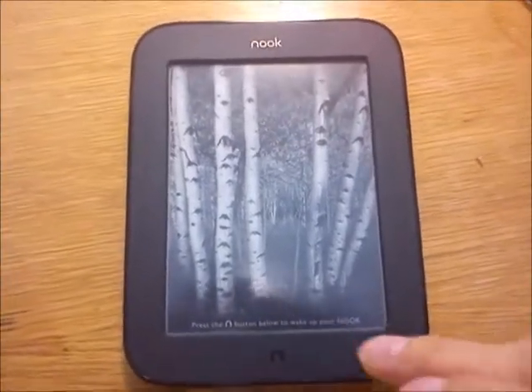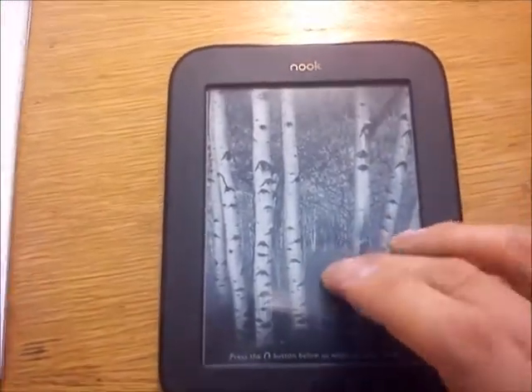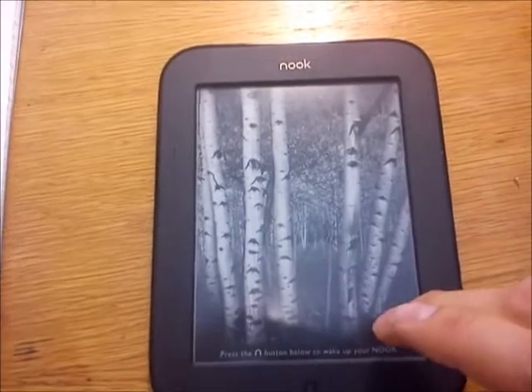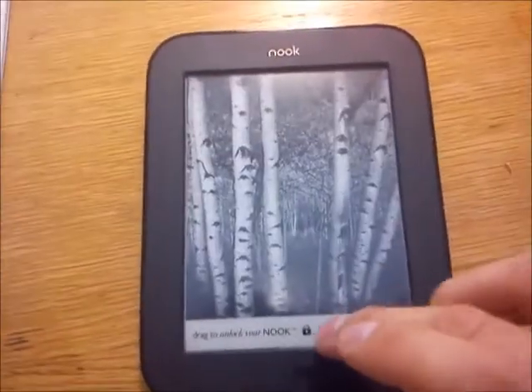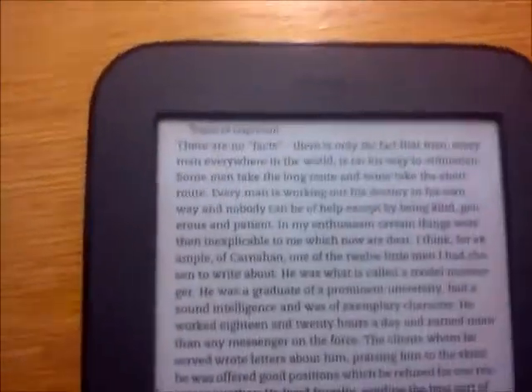This is a review about the Nook Touch, the new Android device from Barnes & Noble. I ordered it from overseas — the US to be precise — and received it a couple of weeks ago. I have a hunch I was one of the first in Europe to own one.